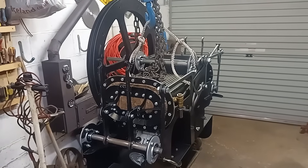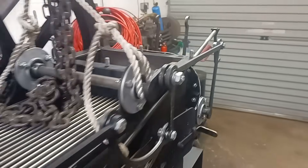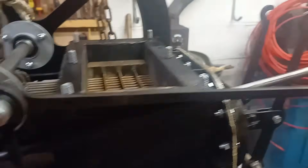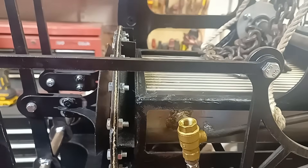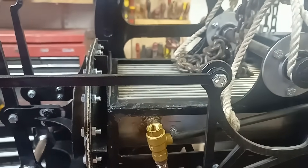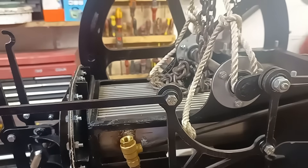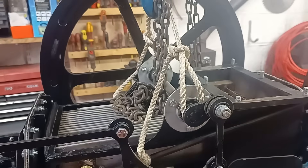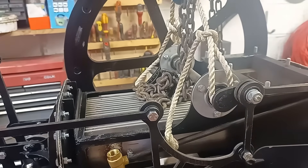The biggest safety concern is that I can't actually stop the engine. When we operate this lever here, which operates this valve here, it lets the air out. But the problem is there are so many leaks in the engine that it doesn't actually stop. So what I want to do is try and solve some of the leaks, and if I solve them I should also increase the power of the engine.